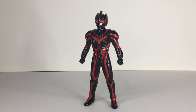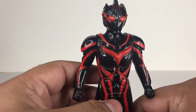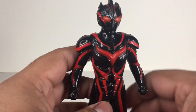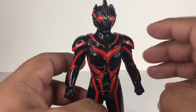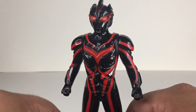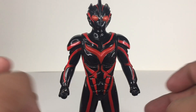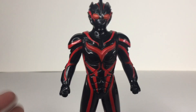I got this figure from Mandrake. Thank God I have a Dark Zagi figure that has the life scan and it's actually a Spark Doll. I have one that doesn't have the life scan, but yeah, so glad I have a Spark Doll. I figured why not make a review on it.